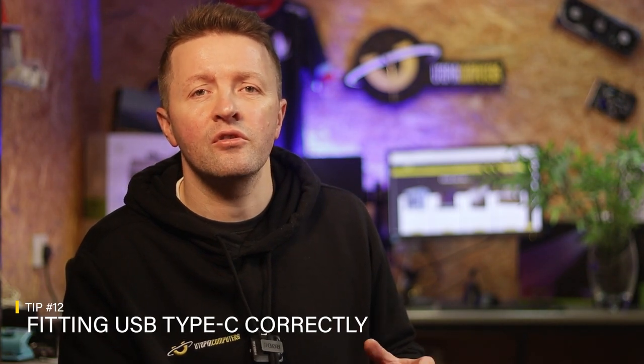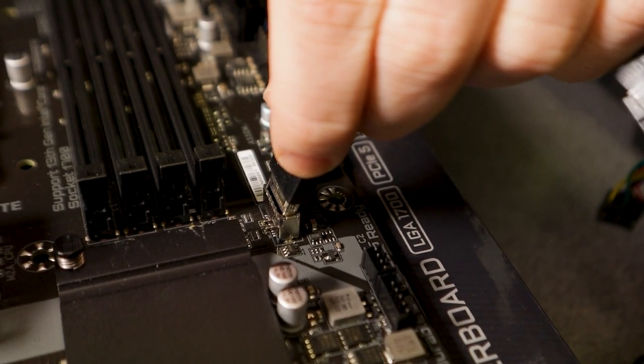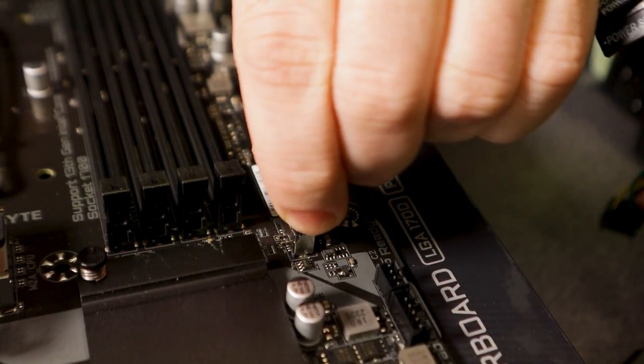Now onto number twelve. At first glance, the Type-C connector on your motherboard looks as if it can be installed both ways round, but it can't. Care needs to be taken to get the orientation correct. We have seen users force the connection the wrong way round and unfortunately break the connector on the motherboard, which nobody wants.